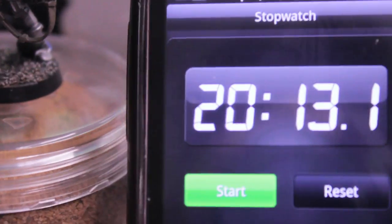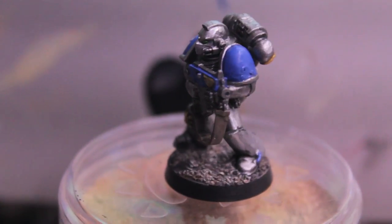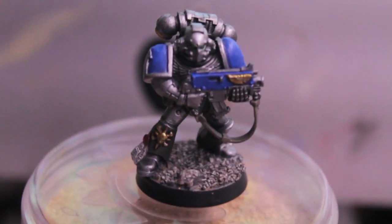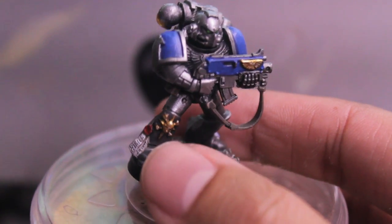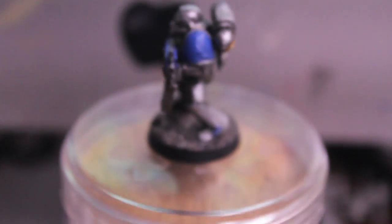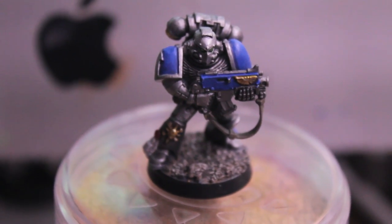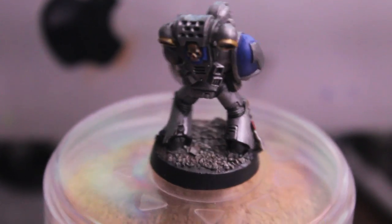There you have it, players! Time is 20 minutes 13 seconds. It would take less time per figure if you've got a squad to do, because some of the time I spent waiting for Camry Brown to dry and for the layer of blue to dry before painting highlight colors. It might be better time management to paint a combat squad of five or even a full squad of ten, because you get quick results really fast since most of the model is silver.